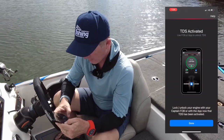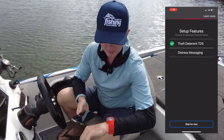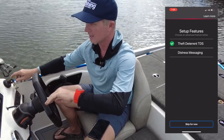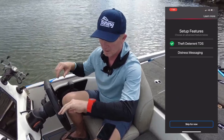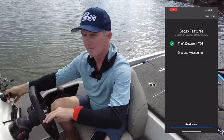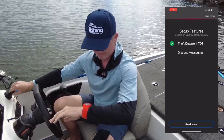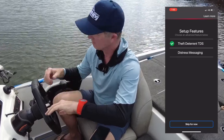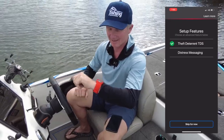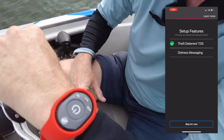You can lock and unlock your engine with your captain fob or with the app. So the motor starts — not working when locked. Hit the button again and it goes. I suppose that means I can also stop my engine — hit the button and the engine stops. Turn it on again. That's pretty cool.